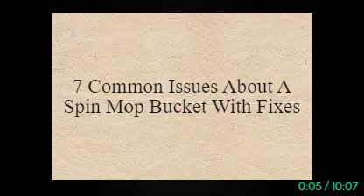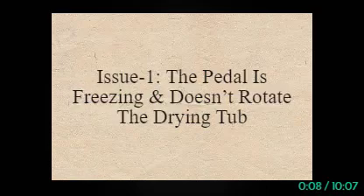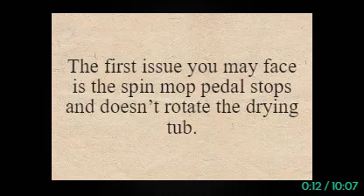7 Common Issues About a Spin Mop Bucket with Fixes. The first issue you may face is the spin mop pedal stops and doesn't rotate the drying tub.